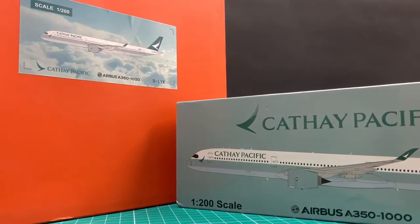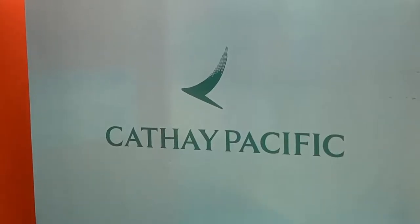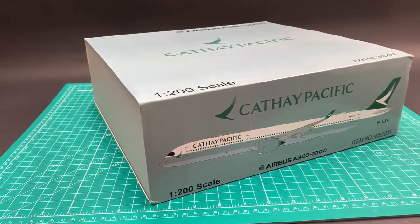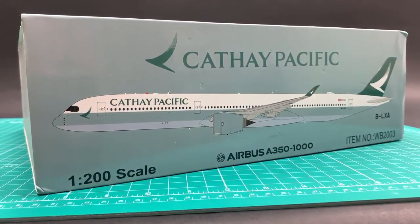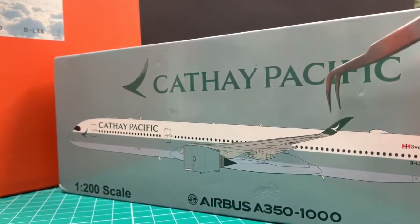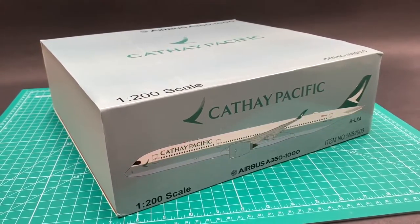WB's box design is way better than JC's, but it doesn't mean WB is perfect. In fact, it is quite scary in a way. First, for an unknown reason, the brush ring logo is a mirrored image — it should have faced towards the right. Looking at the rendering of the model, Cathay's light grey band is colored in dark grey, the nameplate is even painted in light purple, and they've put a brush ring on the outward side of the ring light. I can only give an 8 for packaging.